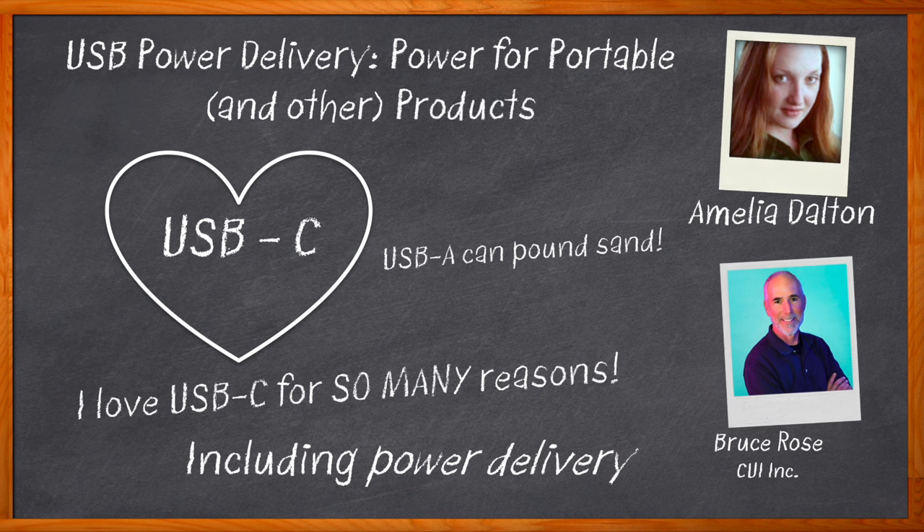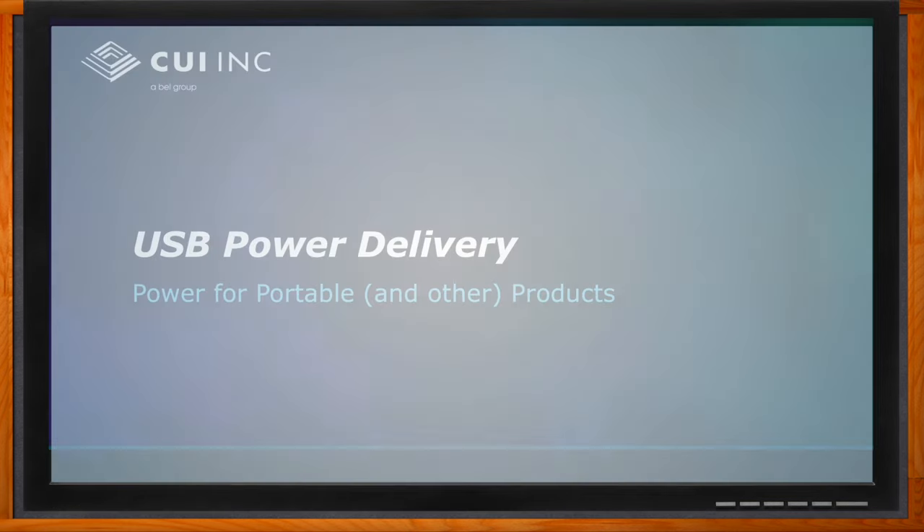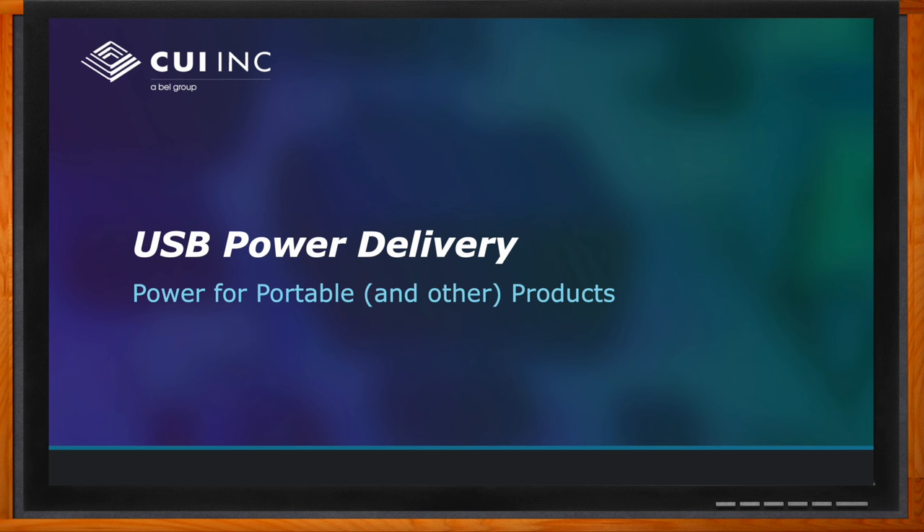and examine why USB Type C power supplies and connectors are the way of the future for consumer electronics. And before we get started, don't forget to click that link. There you can find even more information about this topic from CUI Incorporated.